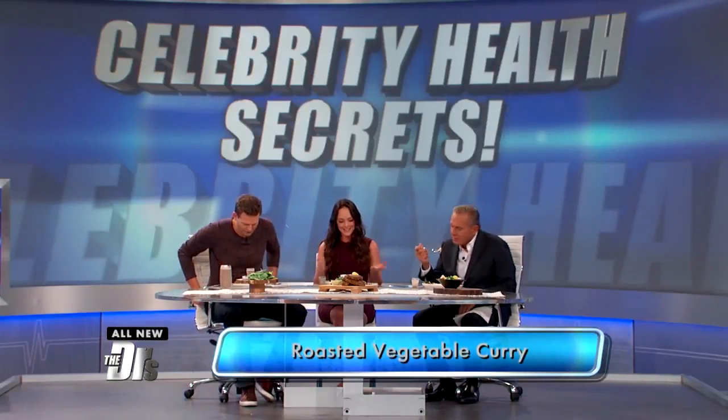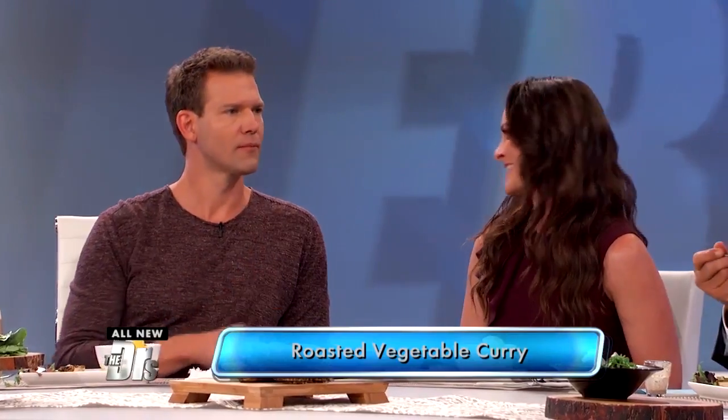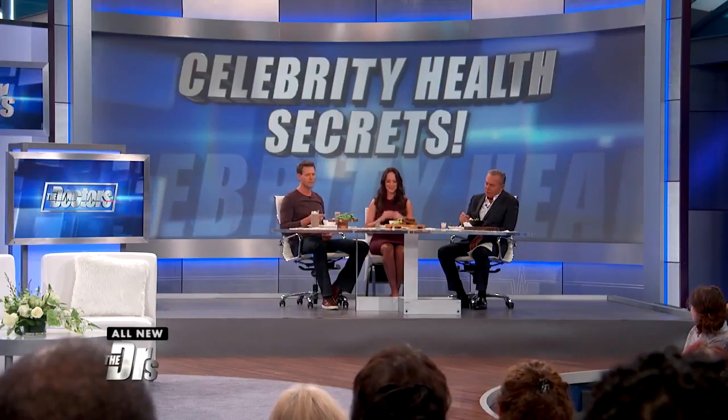So this looks delicious. This is a vegetable curry using coconut oil, coconut milk — we're using garbanzo beans as a plant-based protein. I love curry. Me too. I don't know Drew, can you taste the turmeric in that? It's — I feel like the inflammation going down in my body as we speak. There you go, the greens.